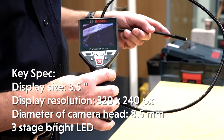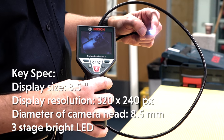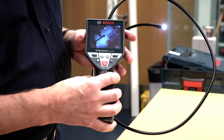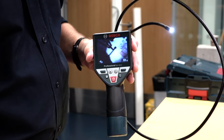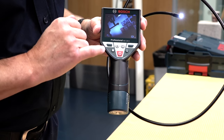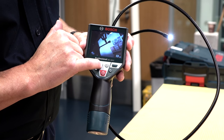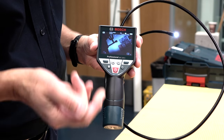We've switched the unit on and you can see there's an image in the display now. The camera has a light in the end and you can adjust the brightness of that depending on how good you want the picture quality and where you are inspecting. You could be inside a cavity wall, underneath flooring, going down a pipe. The camera is waterproof to 3 metres, so you can even work under water with it. You adjust the brightness of the light by pressing this button on the front, or you can switch it off if the lighting is good where you are going.